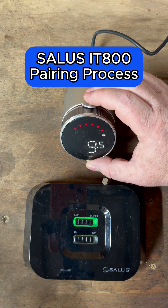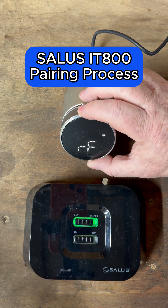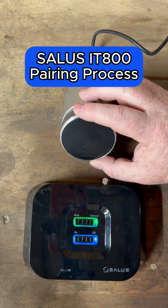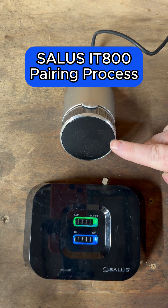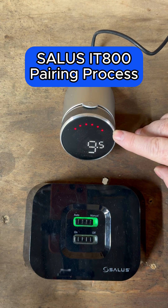Then go to the thermostat and click on it to wake it up. Press and hold the top button until you get HC, then turn the thermostat round to FR, which is factory reset. Click the top button and you'll see 'No', then 'Yes'.